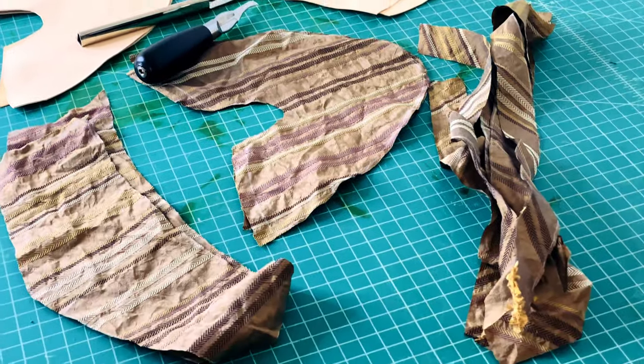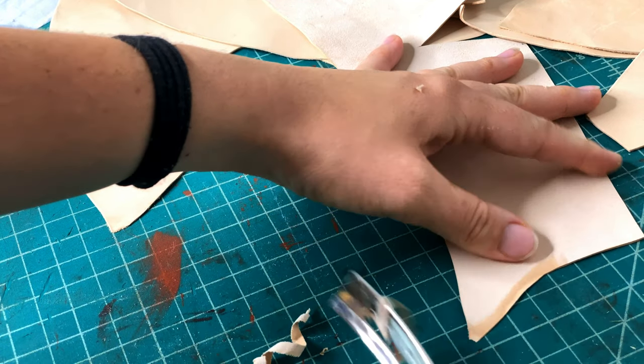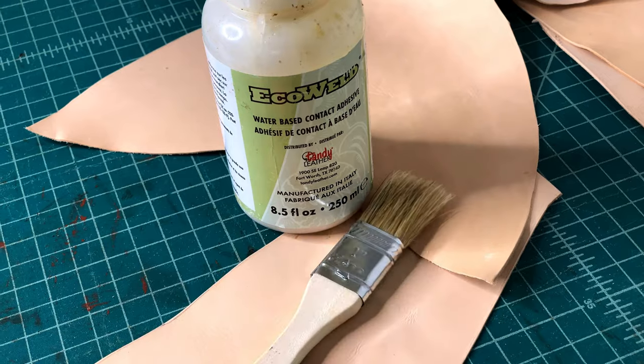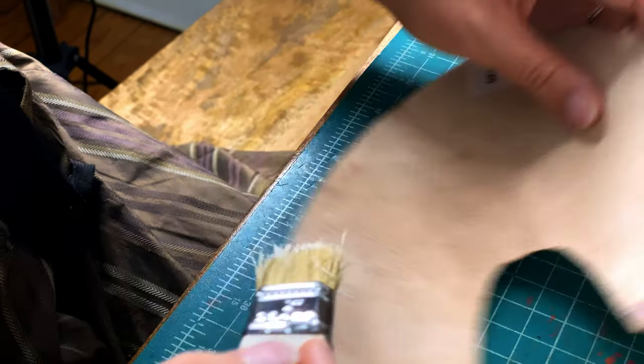Before sewing, I had to skive the edges. Skiving is a process in leather work where you use a knife or skiving tool to scrape the edges on the flesh side of the leather a bit thinner, so when pieces overlap they don't form an obvious ridge that would bother your foot later on. I sewed both the leather and the silk layers of my shoe uppers together on my green vintage sewing machine. Before sewing the leather, I glued it together in the exact placement it was going to be.